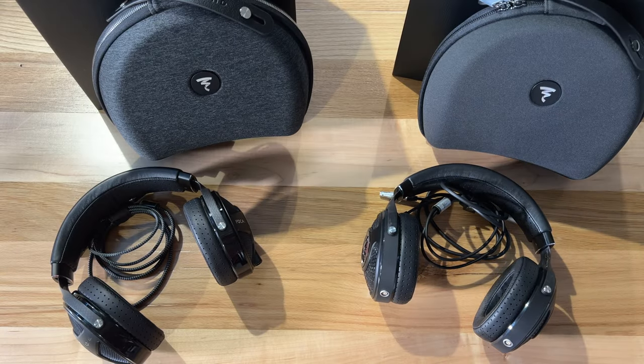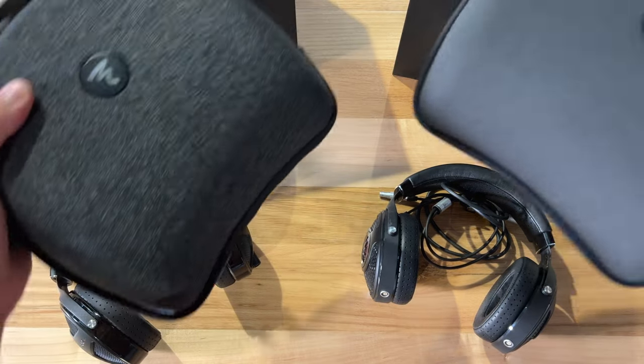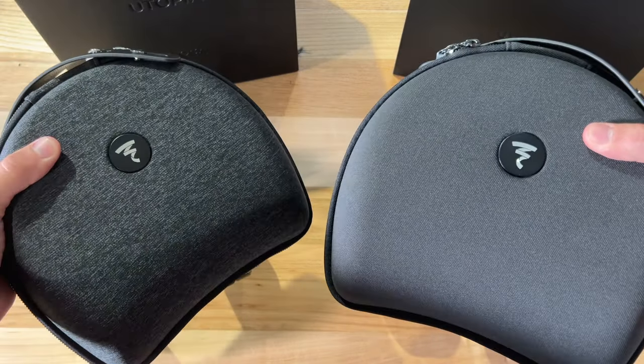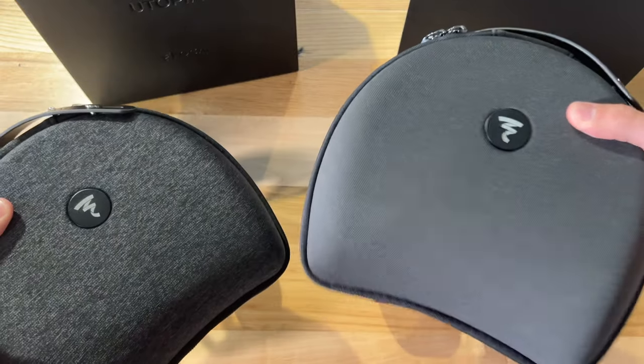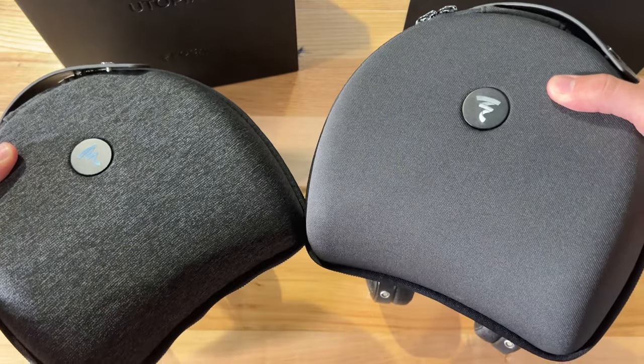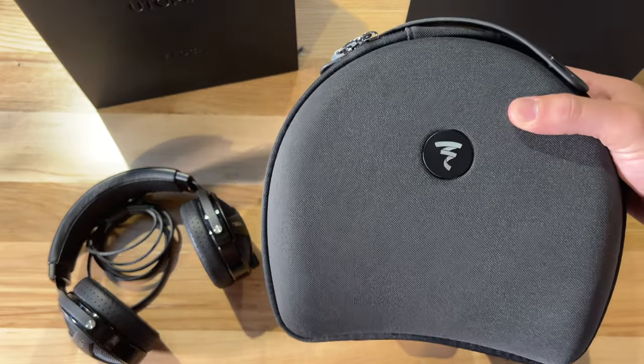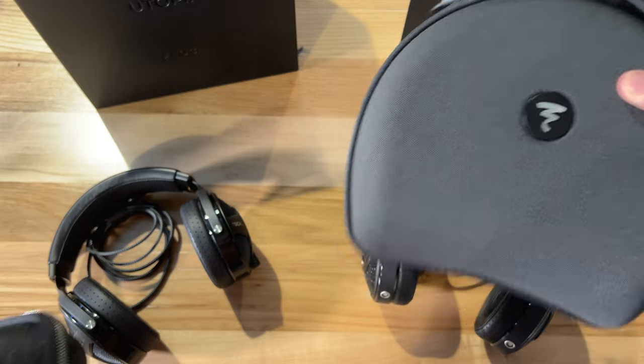The package for the 2022 Utopia is very similar to the update we got in 2020, with the cables, case, and full package that you get with the Utopia or the Stelia. You can see here this is the 2020 case and this is the 2022 case — same style case, just a slightly different visible look, going from a herringbone-style finish to a flat black design on the new one.